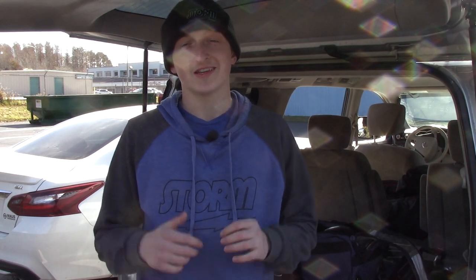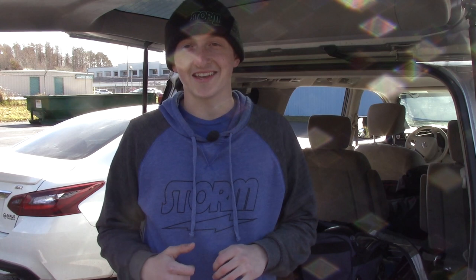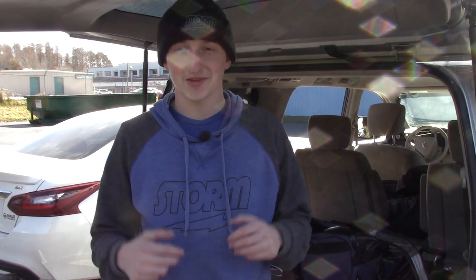Welcome back to the channel. You guys wanted to see the beanie again — it's about 50 degrees out here, so the beanie's back out. Stay tuned to see my entire arsenal and what I bring to tournaments every weekend.